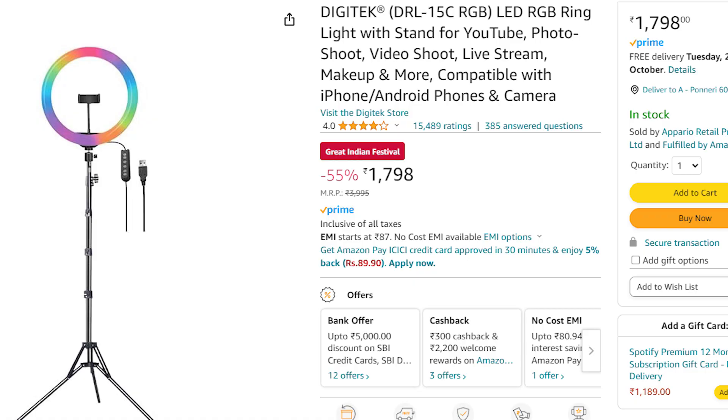Hello guys, welcome back to my channel. In this video, we will review the budget ring light from Digitech.